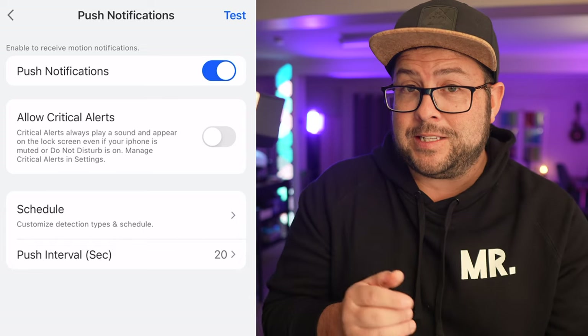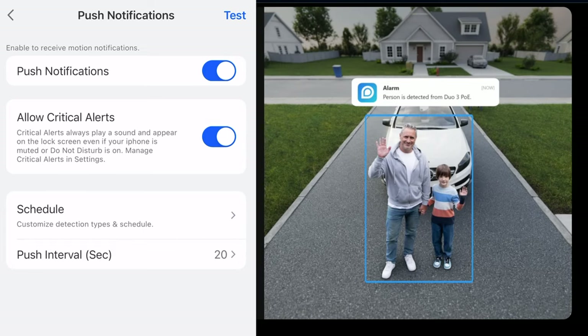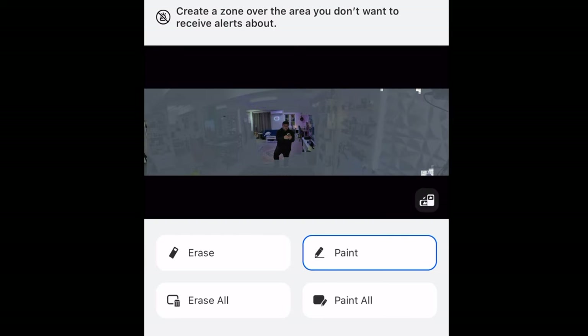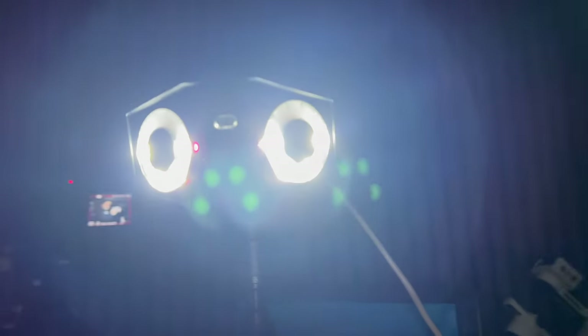All with real-time notifications, whether it's people, animals, or vehicles — it has smart detection and knows the difference. Through the app, you can customize the detection zone, whether you need to hide an area where cars drive by or cover a neighbor's dog. There's also a thing called Double Warnings: if suspicious intruders are detected, the spotlight and the siren will be triggered automatically — basically trying to scare them off, and I'm sure it's going to work.